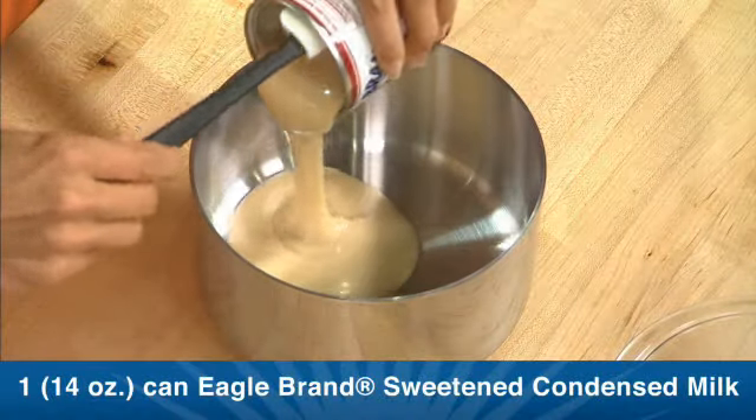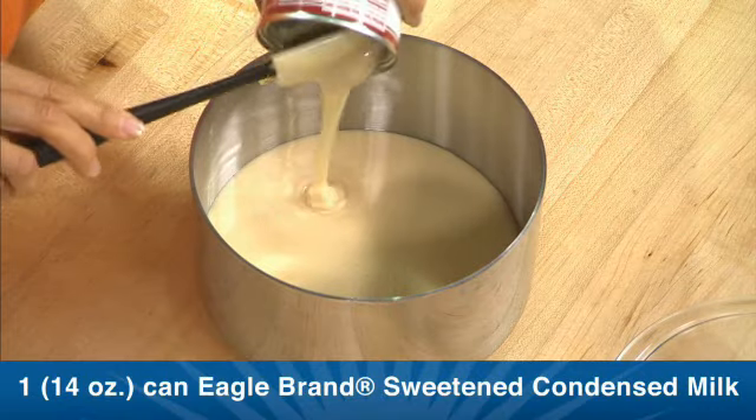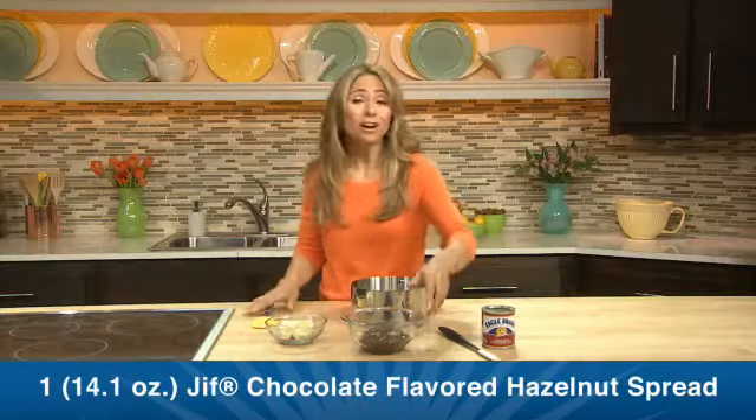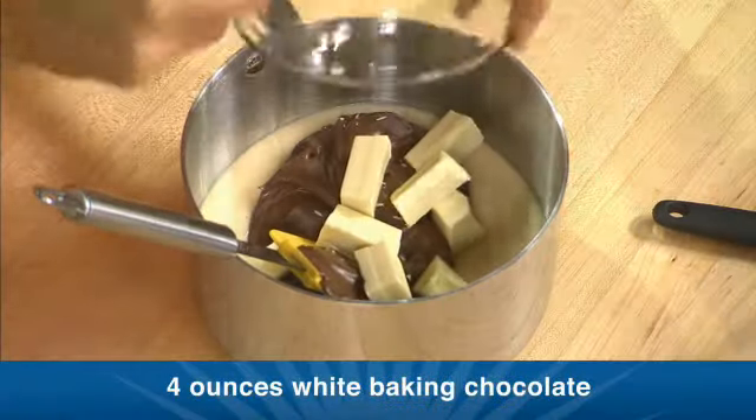I've got a medium saucepan and I am going to put in one can of Eagle Brand sweetened condensed milk, a jar of Jif chocolate flavored hazelnut spread, and four ounces of white baking chocolate.